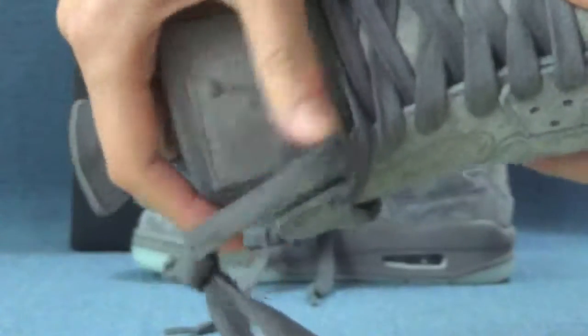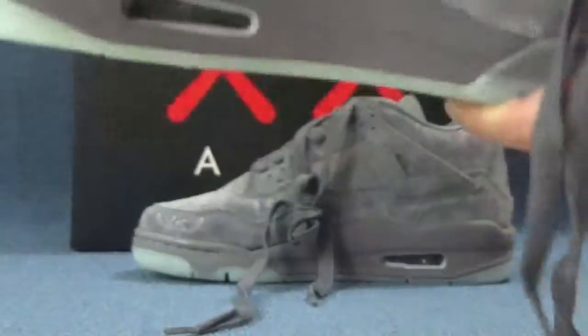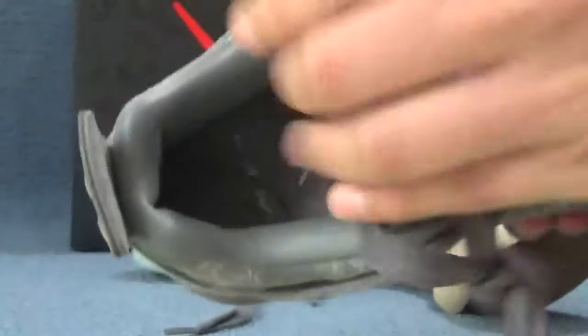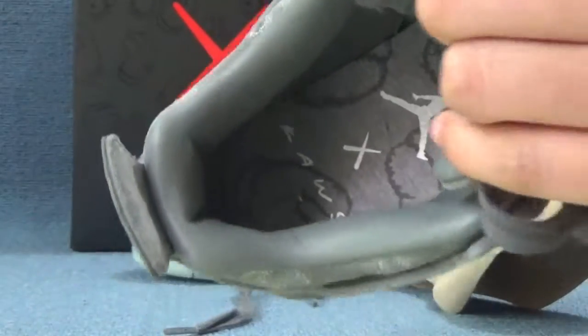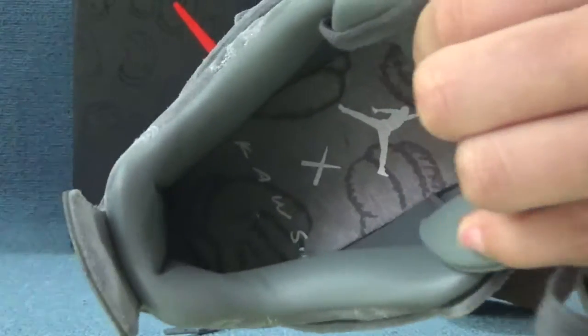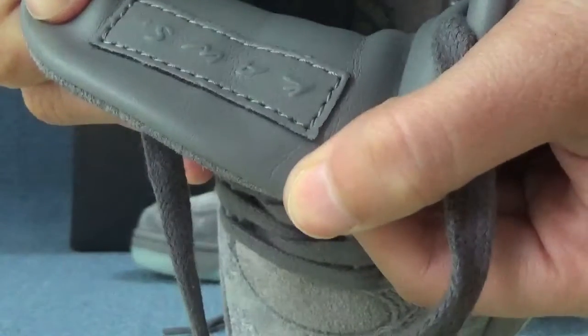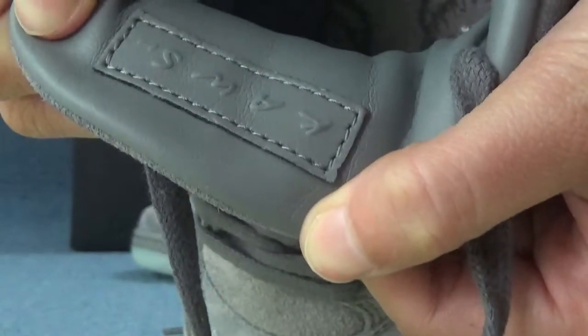On the soft color tag part on the left, here we can see a cool green Jumpman logo shown on the top. Let's check the inside of this shoe. You can see a cool green bar on the right, with a Jumpman logo shown on the top. And for the inside tab, here we can see a gloss color with the letters K-A-W-S.